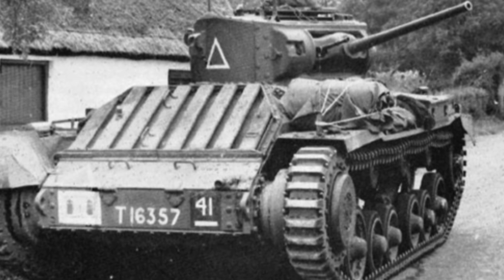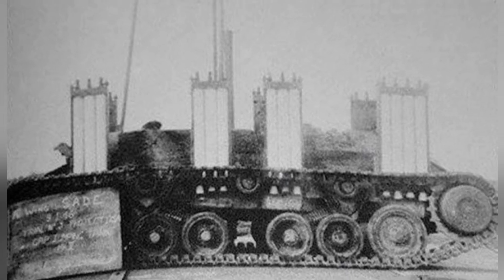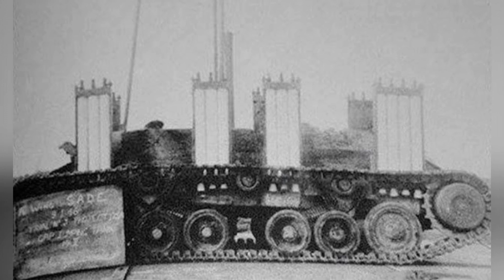In reality, giving a heavy tank the ability to fly is not a wise move, and most of the time it seems unnecessary. So why did Britain develop this kind of tank? During World War II, with many defensive lines and minefields, Britain developed this tank in order to allow tanks to pass through minefields more easily.